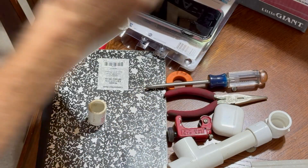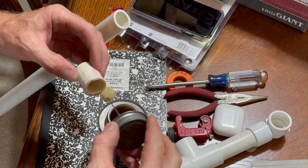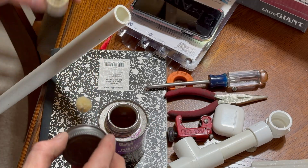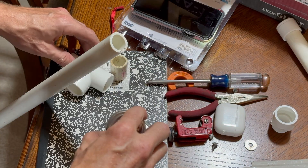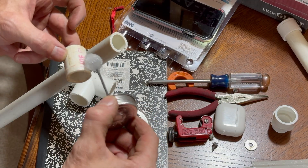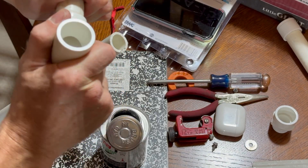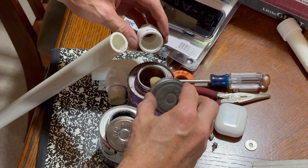Now I glue the assembly together. First I apply some primer to the end of the pipe and the T-fitting, then PVC cement on the pipe and fitting, and push them together firmly. I repeat this for each joint.